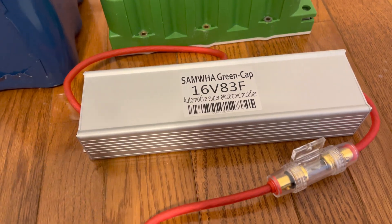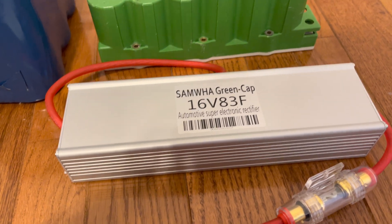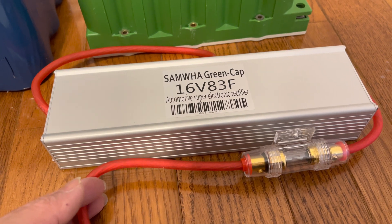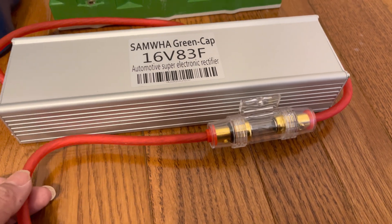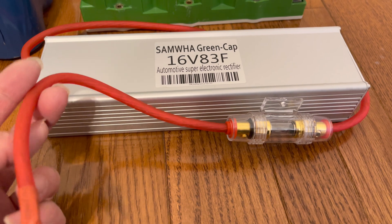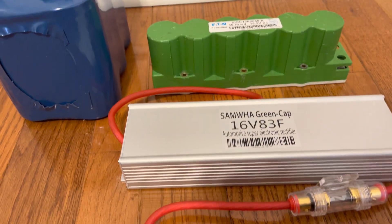The car starter with the battery itself, even with a dead battery, is still drawing a rough estimate of less than 50 amps — because the fuse is rated at 50 amps and it will only blow if current exceeds that. Since it didn't blow, that tells us it's drawing less than 50 amps from any of these three capacitors.